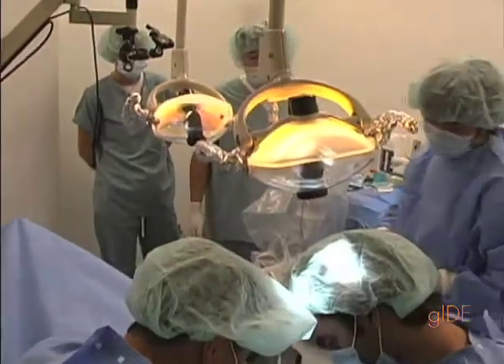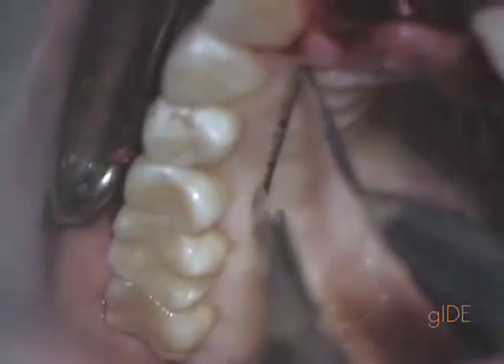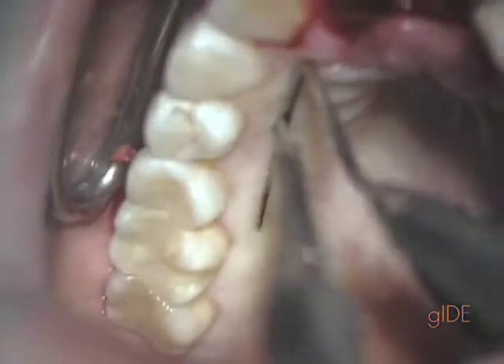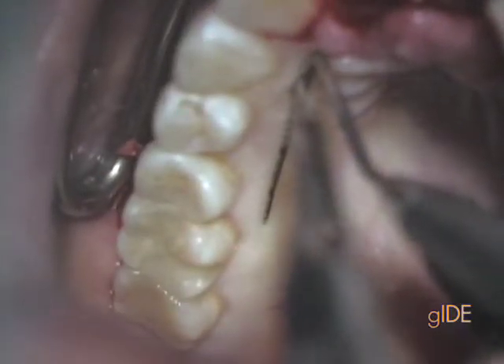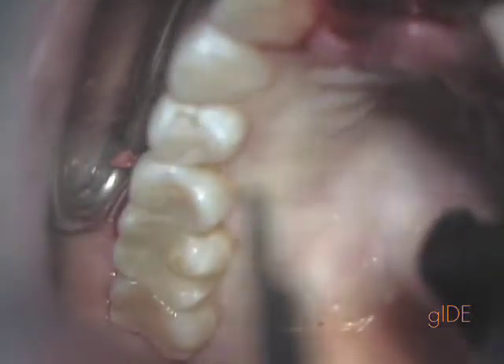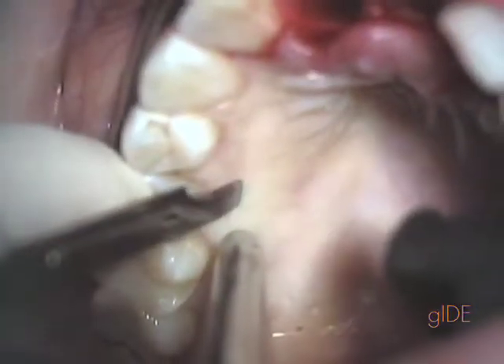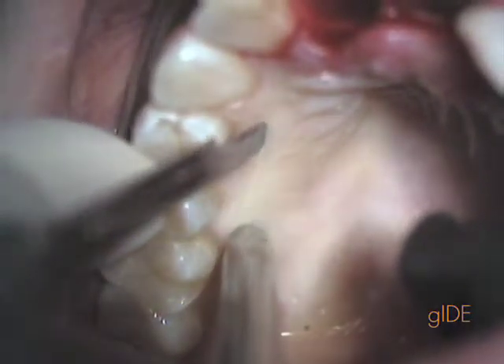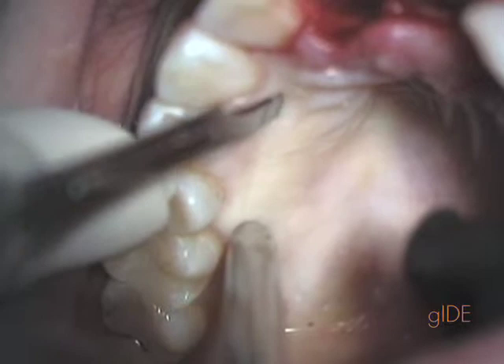We're starting off with a horizontal incision which leaves about three to four millimeters of marginal gingiva around the teeth. Our incision depends on the width of soft tissue we need to harvest. This one was done as a horizontal incision from the mesial of the canine to the mesial of the first molar, so about two centimeters for two centimeter-sized grafts.